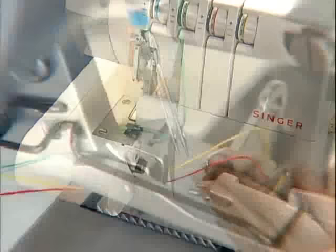Set the lower blade in regular sewing position. Bring both needle threads, as well as both looper threads, under the presser foot and toward the back of the machine.